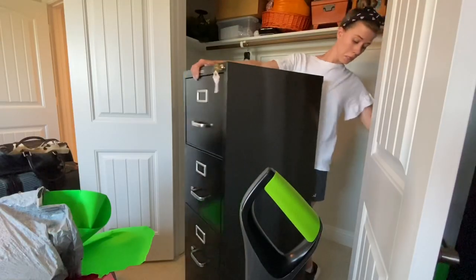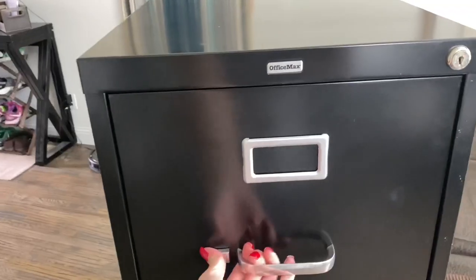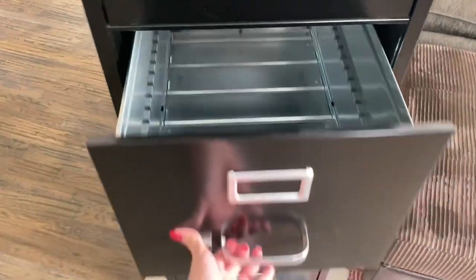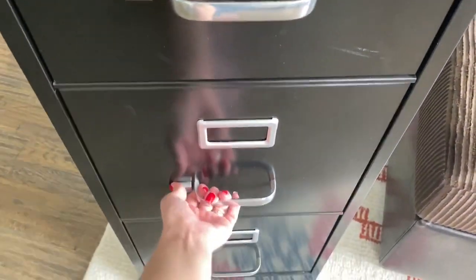I am sitting here with this filing cabinet because we are getting rid of it today. When I cleaned out my husband's office not too long ago, this filing cabinet was taking up a ton of space in the closet and we really weren't using it. We had files in the top that we were using, but one drawer had just random papers and the other two drawers were empty. So now I just have my files in the top and it doesn't make sense to have an entire filing cabinet just for those papers.